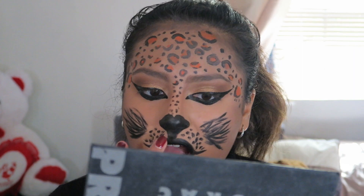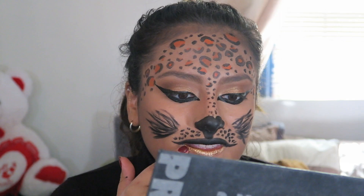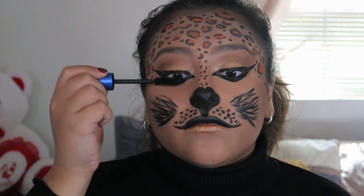I also took a gold eyeshadow and just applied it on my bottom lip because I just thought it would look cute. Next, I'm just taking some mascara and quickly running it through my lashes, and after that your look is complete!